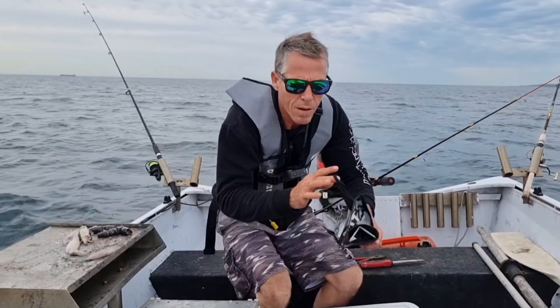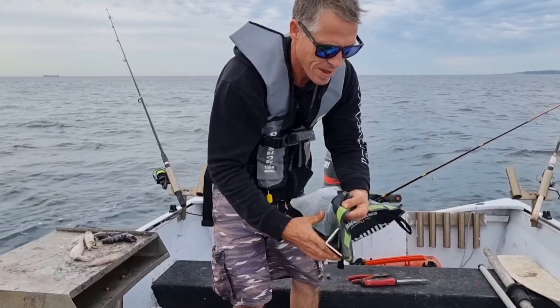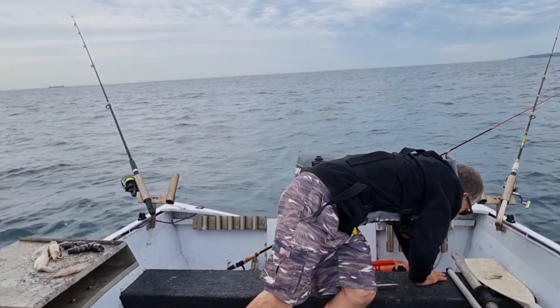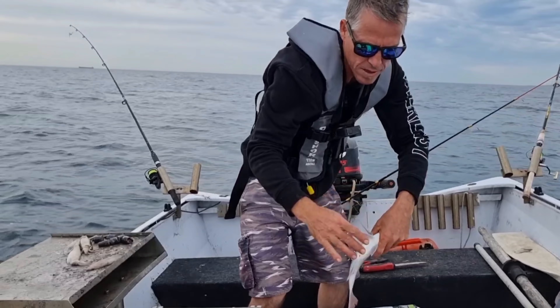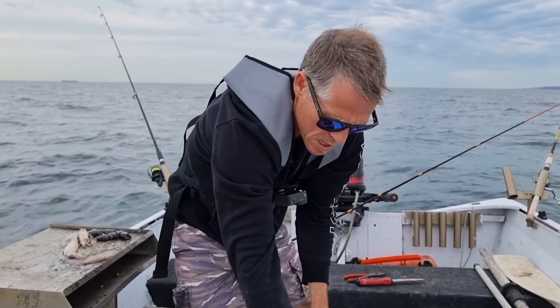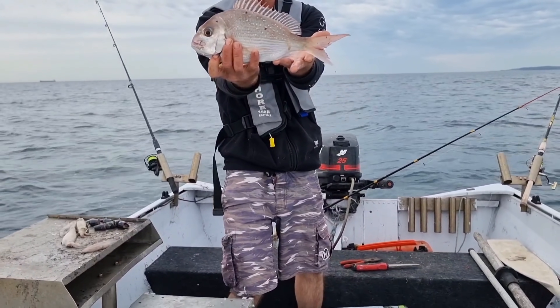Just put that one quickly on the brag mat, have a look-see, make sure he's sized. He looks like he's about 35 — yeah, 33 centimetres. Beautiful little snapper, 33 centimetres.